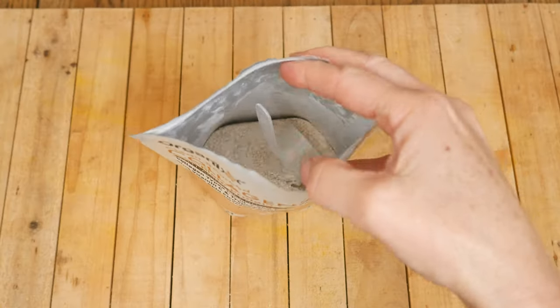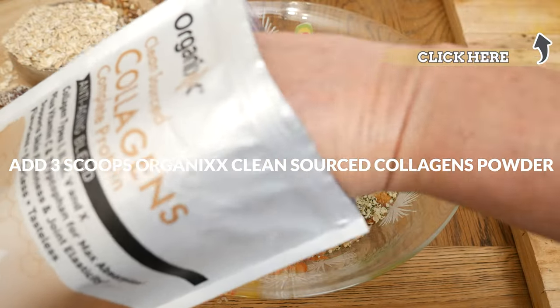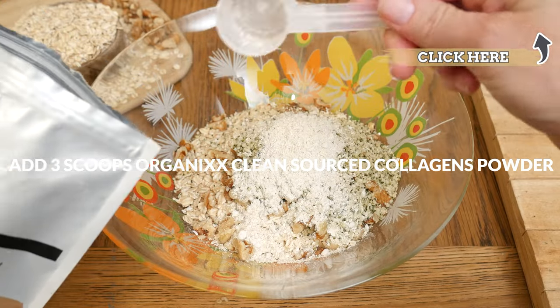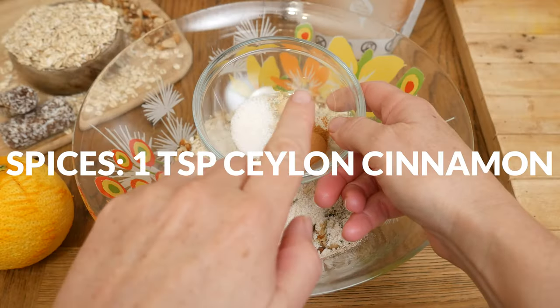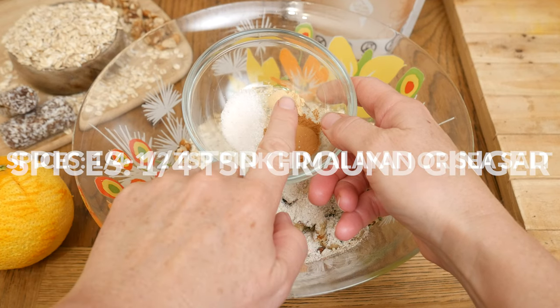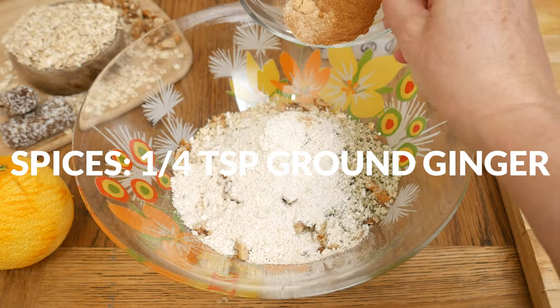Three scoops of our clean sourced collagen powder that may support skin firmness, joint elasticity, strong bones, hair, nails, and teeth. And now for some warming spices. Let's add in one teaspoon of Ceylon cinnamon, one quarter to one half of a teaspoon of pink Himalayan or sea salt, and one quarter of a teaspoon of ground ginger.